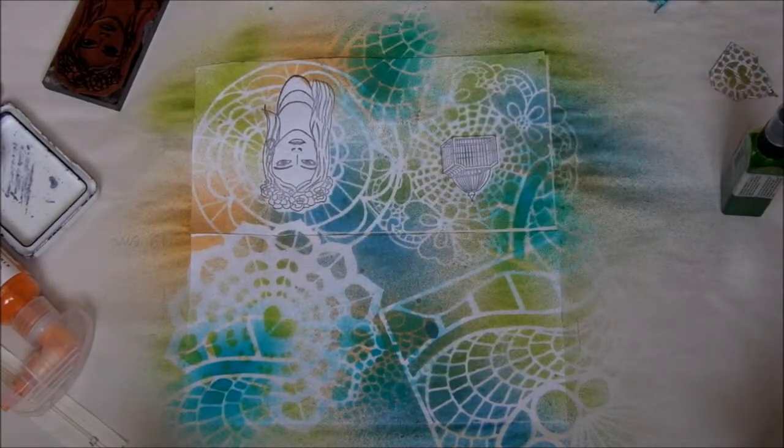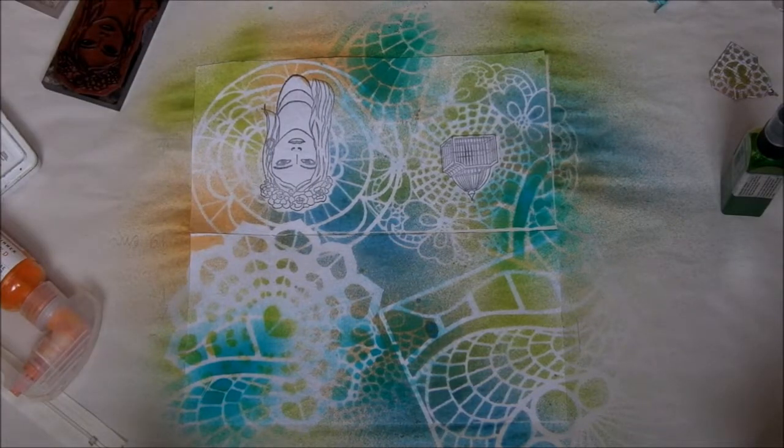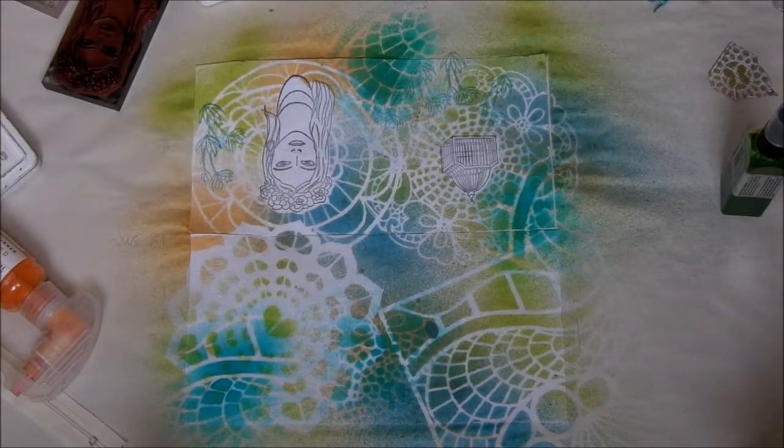Now I add some flowers, sentiment, and words from the same rubber stamp set, using archival ink.